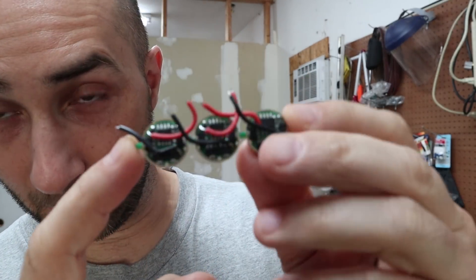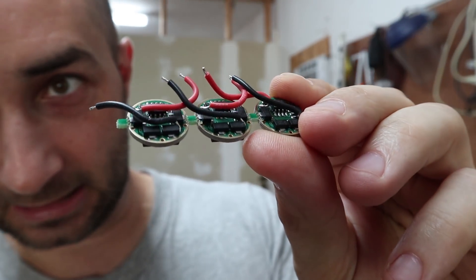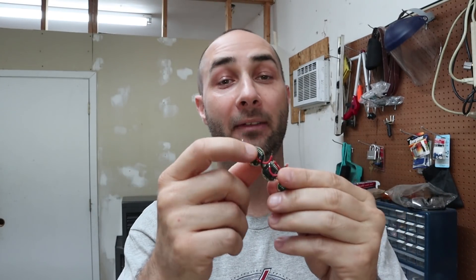Today I'm going to show you how to boost the current on these type of drivers — that is a Q-Lite right there, sometimes called NANG 105C, and just different things. Any of them that have those 7135 chips on there. I'm going to show you how you can stack more chips on there to get higher current and how to avoid shorts when you're doing that.